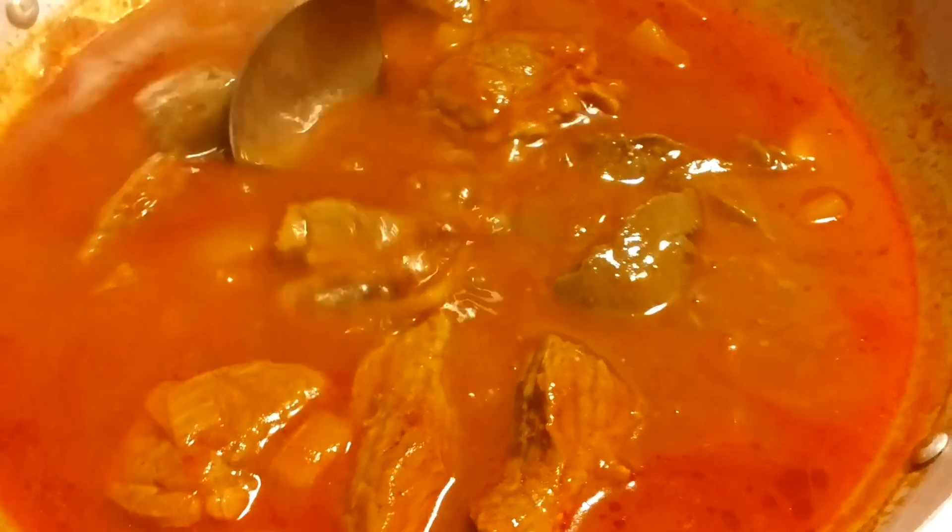After 30 minutes, we can add our liver spread. Cover and simmer again until the beef is tender.